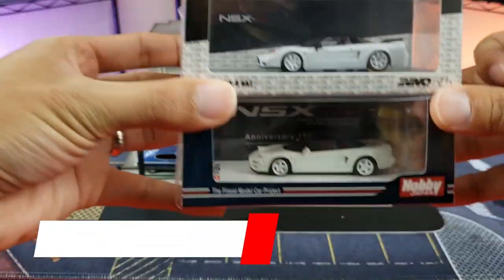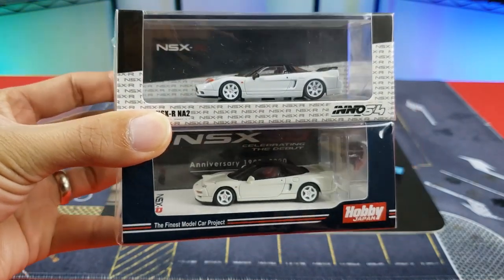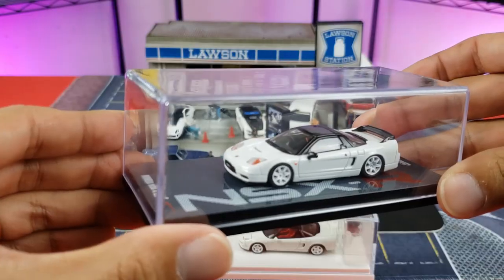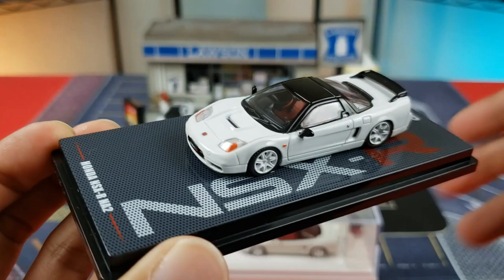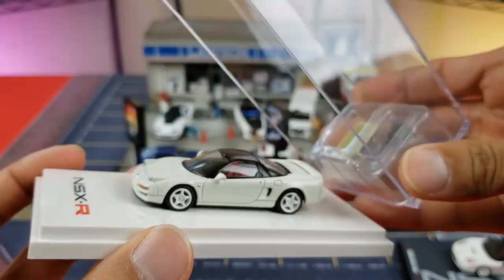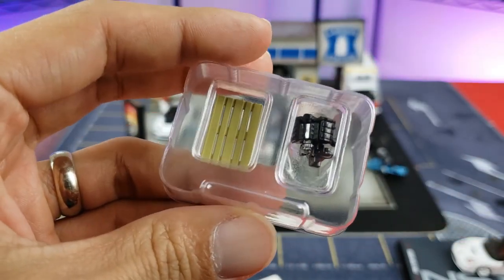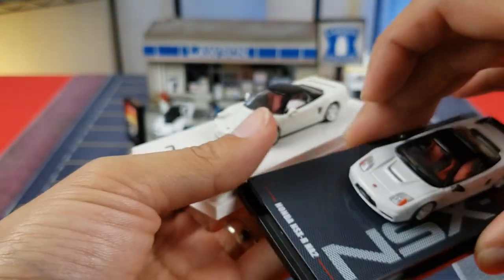Display-wise they're looking pretty good. Let's remove them from their cases and do a 360 walk-around. We remove the top — there is the Inno64 version. We remove the top of the Hobby Japan — you've got to be a little careful because of the packaging for the engine and pallet — and we'll go over that accessory towards the end of the video.